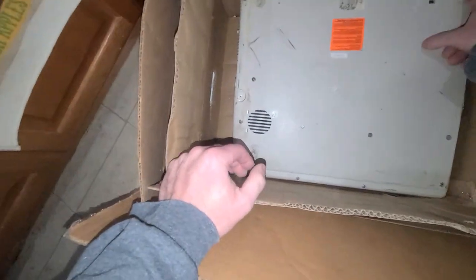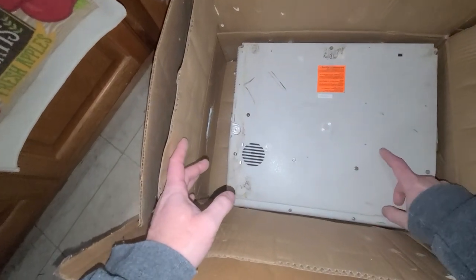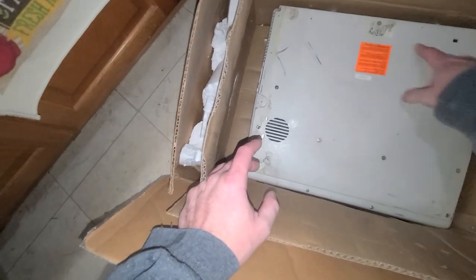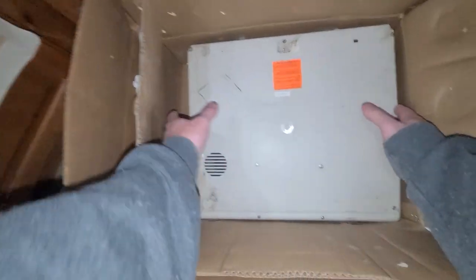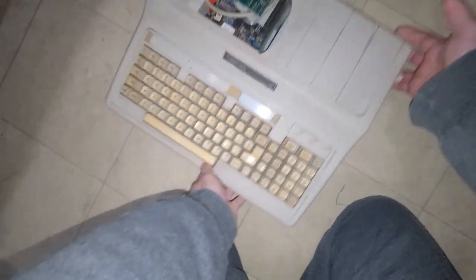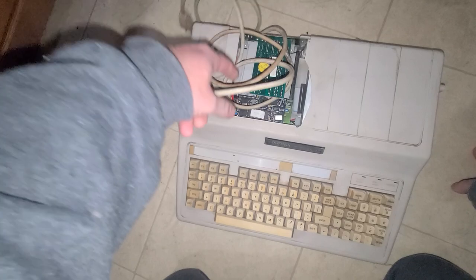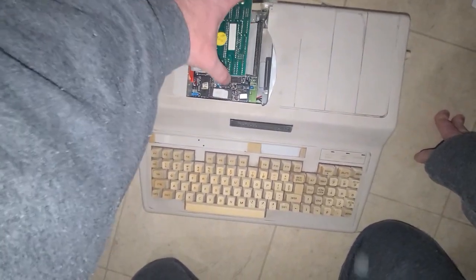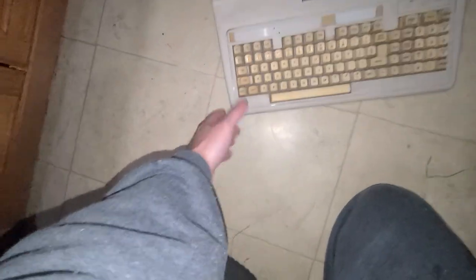My other Tandy EX had a crack right here, so I now have a bottom cover from this one. This is another EX - I already have one. This one is a little bit broken but it's alright.